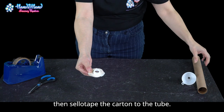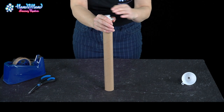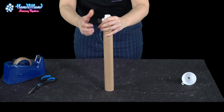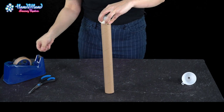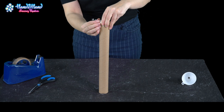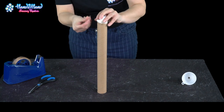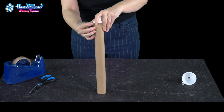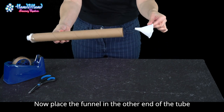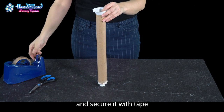Then sellotape the carton to the tube. Now place the funnel in the other end of the tube and secure it with tape.